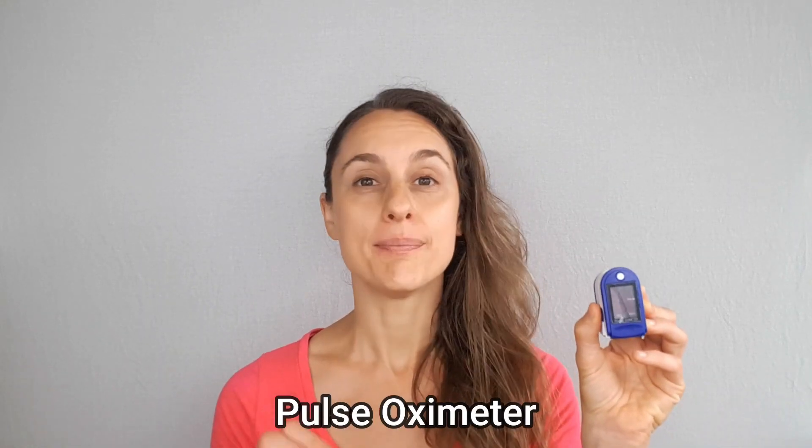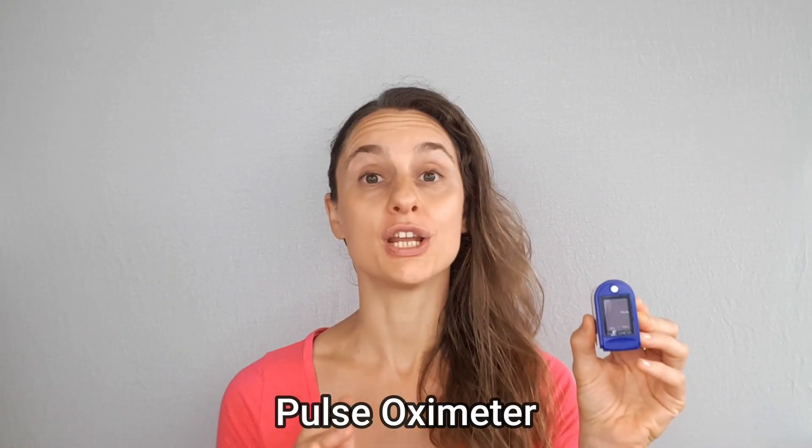Hi there, it's Tara Bianca with Beelight Transformative Therapy, and today I want to talk about using a pulse oximeter to measure your SpO2 during your breath holds. I'll give you a little demo, talk about how to use the pulse oximeter, and also mention a few of its limitations. Let's take a look.